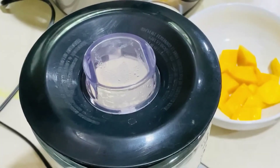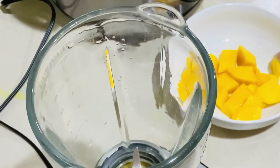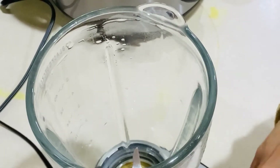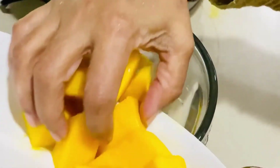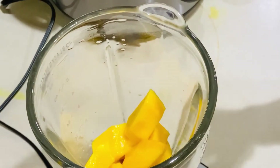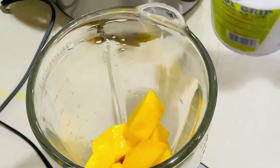This is the blender I'm going to use. In the blender, I'm going to put the mangoes first. The blender is also washed properly. I took three-fourths of the mango, that means two cups of mango cubes.